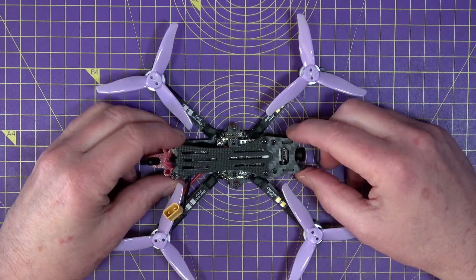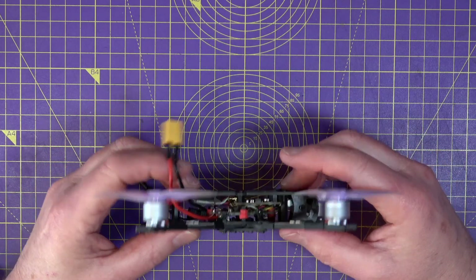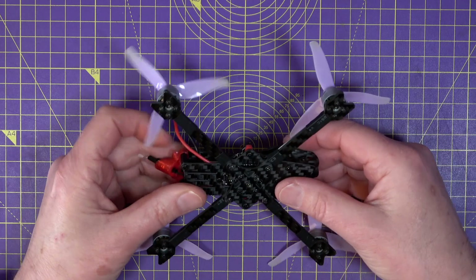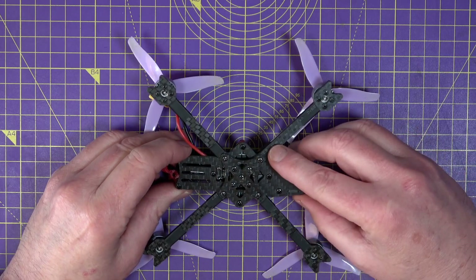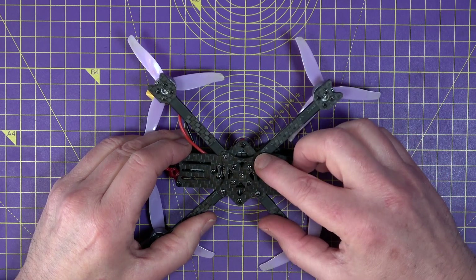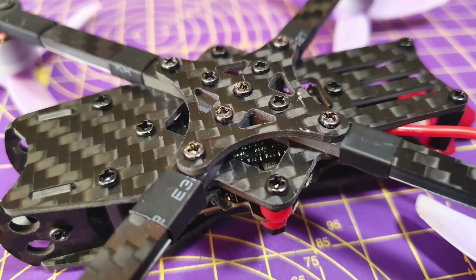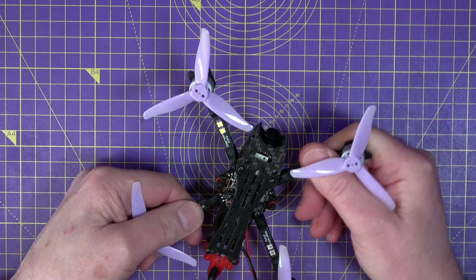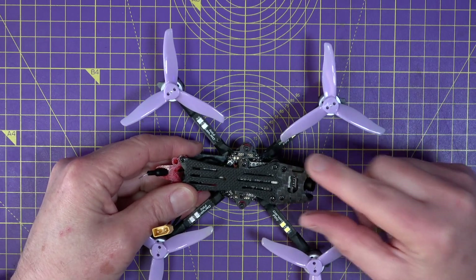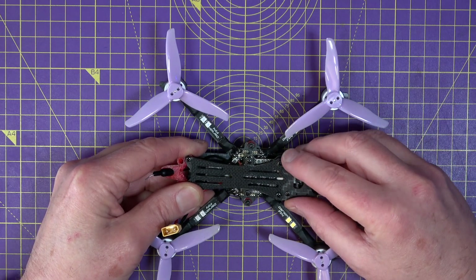These small three inch quads are generally made from two pieces of carbon — a mono base plate that includes the arms and a top plate mounted on a few standoffs with all the electronics squeezed in the middle. But this frame has been designed the same way as lots of five inch quad frames. It's got separate arms that mount in an X on the bottom, held together with a bracing plate, giving you stiffness — and that's what you need for great flight performance.